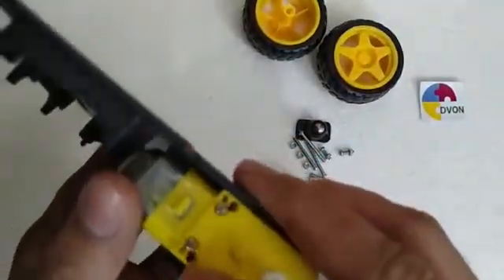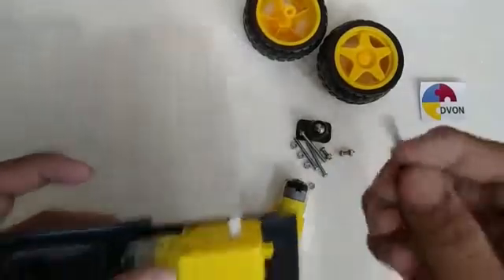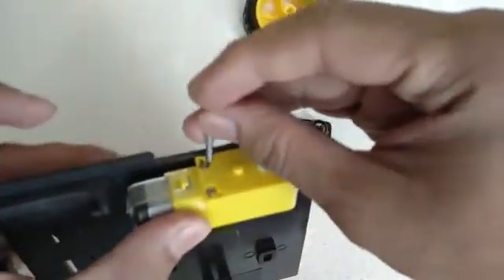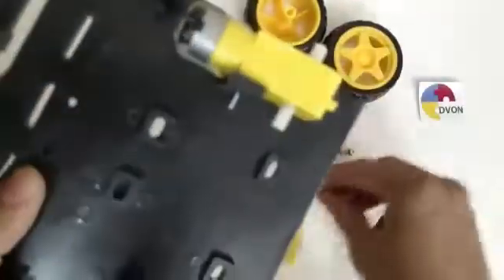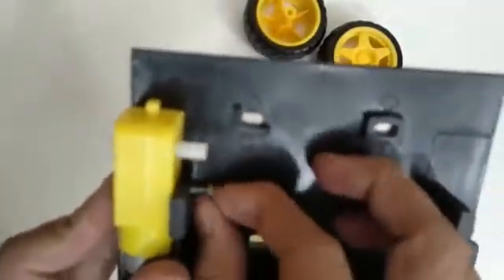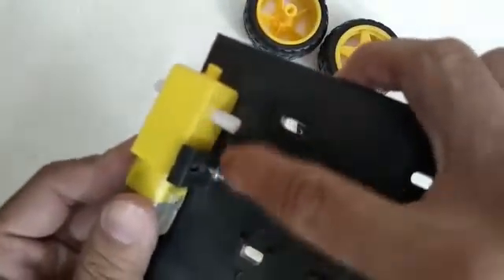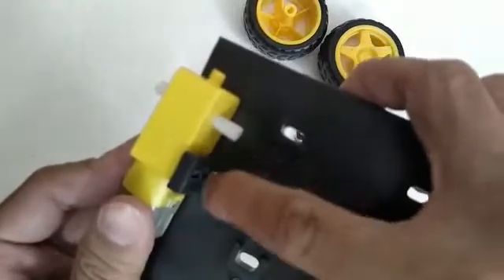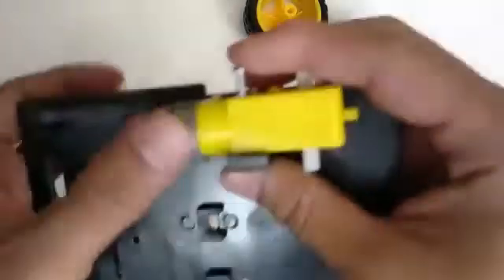I am going to fix it with a screw and tighten it with a nut. Do the same procedure for the other three nuts.